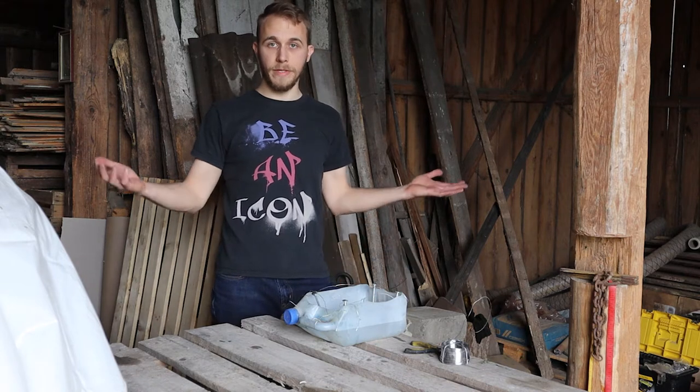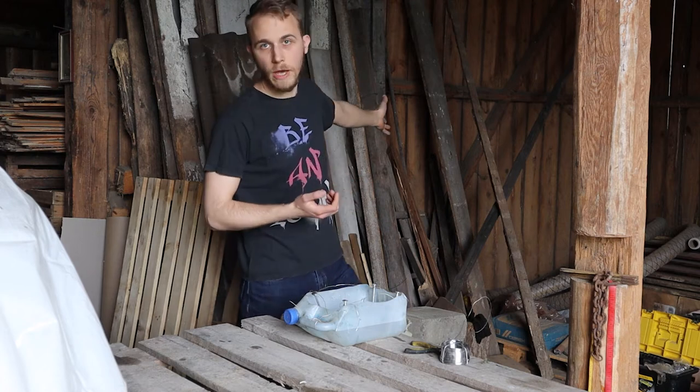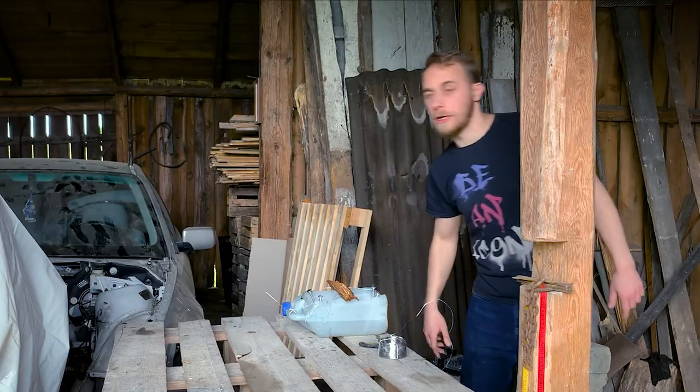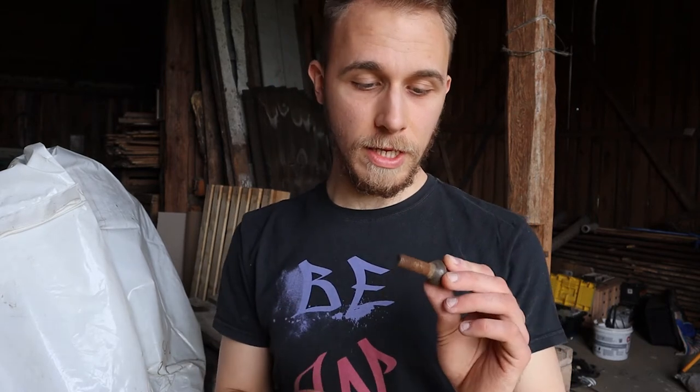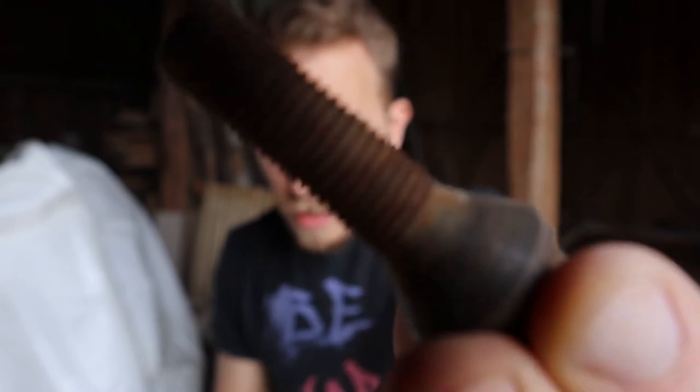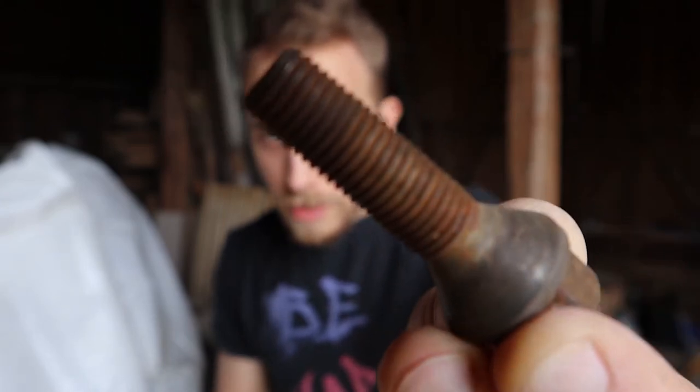Everything here is wood so I'll just grab a piece of that. As for the rusty part — what would be a better test case than a bolt? Everybody has one. This one isn't that bad but it has a little bit of rust on the thread, so I'll try to do this.